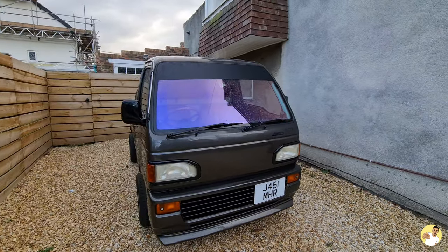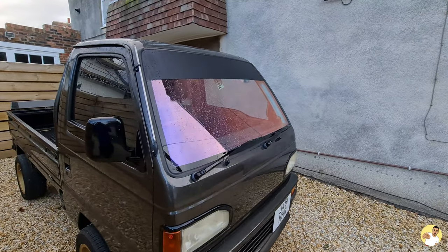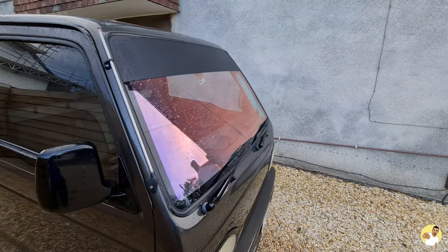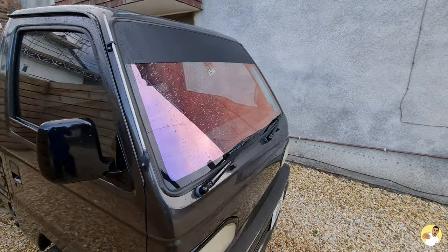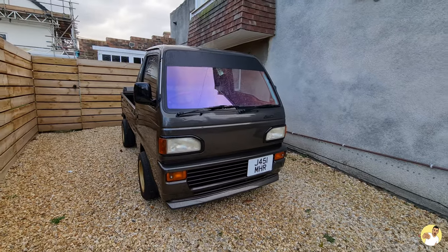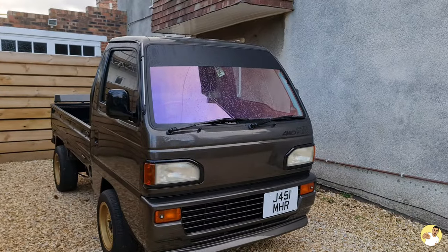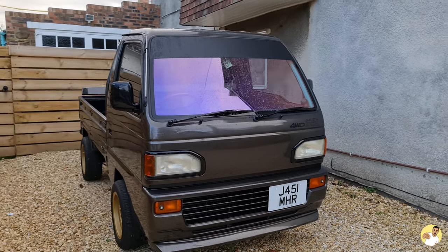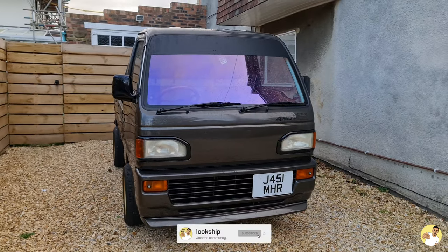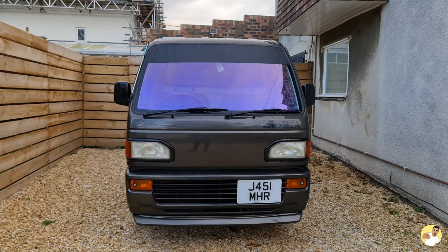If you want to see the tinting process from start to finish in a bit more detail, I'll stick a link in the top right hand corner for the video I made first time I visited Total Tinting in the BM. Let me know what you think of the new tint down below. I know it's not everyone's cup of tea but the whole point of this van is to be a little bit ridiculous, so I think it fits the bill. Remember to like, comment and subscribe, and I'll see you in the next one. Bye!